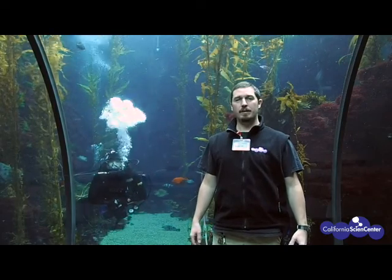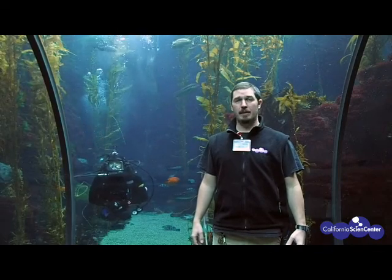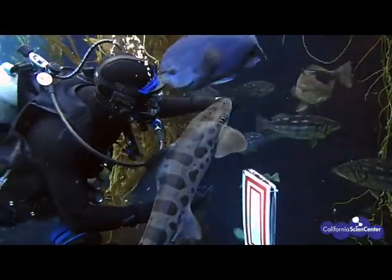The ocean environment is full of scientific discovery, amazing animals, and fun. Many people use scuba as a tool to explore science — from astronauts, aquarists, and explorers just like you. Come with us and we'll show you how we use scuba to stimulate curiosity and inspire science learning in everyone.